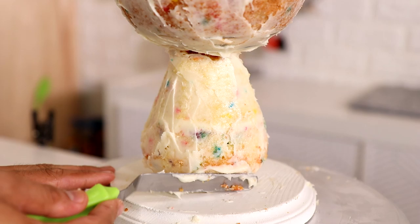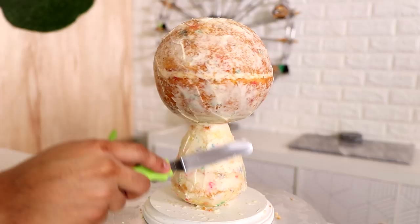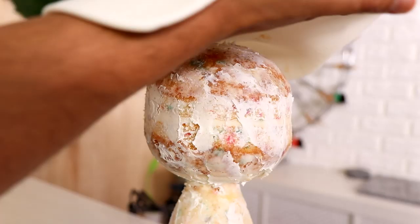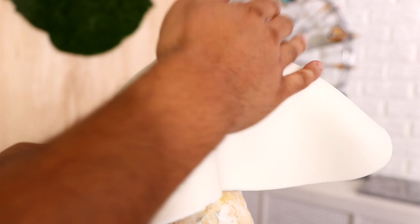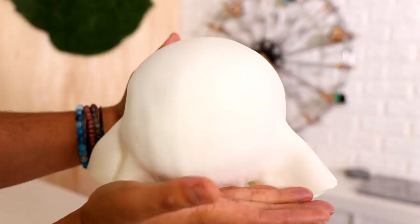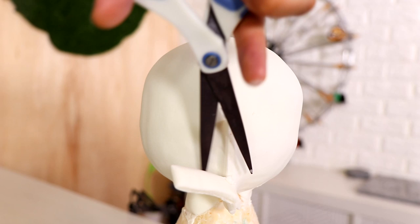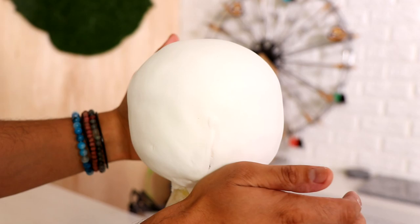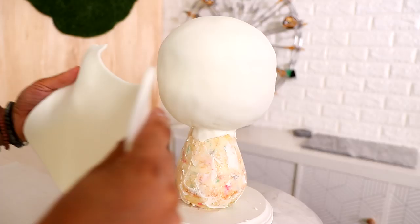I gave my cake a crumb coat and then covered it with the first piece of fondant. I hate covering dome cakes with fondant — it is the worst thing in the world. There ended up being two seams on the side because I just didn't know how to deal with it. There was too much fondant on the bottom and it started to bunch together. That's why my work on this cake is so shoddy — I can't get over those two seams.